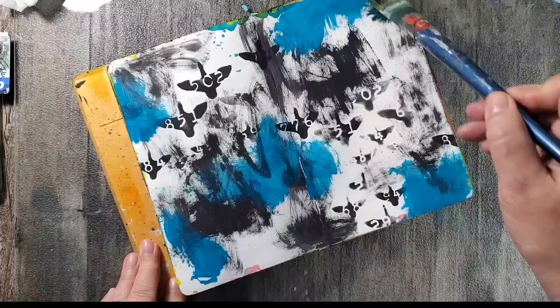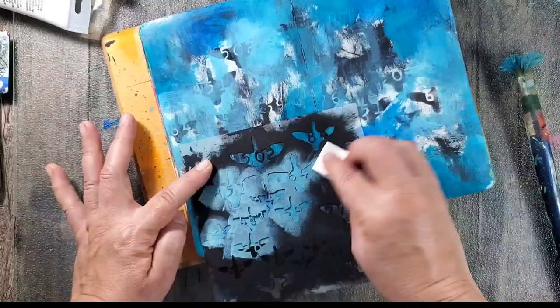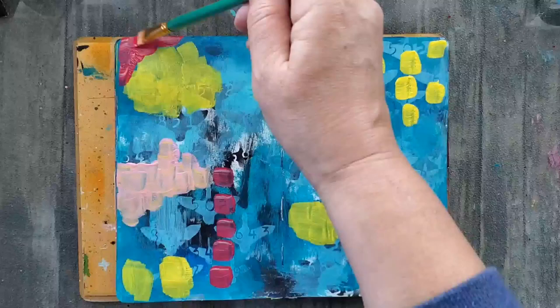Next I add some color, and I'm starting off with some cool blues. I'm not looking to cover the entire page — I still want some of that black to show through. I love using Unlimited Palette and mixing in titanium white. Here I mix in some of that white and I'm using that stencil again with a cosmetic sponge. Once that first layer is completely dry, I go in with some warmer colors.